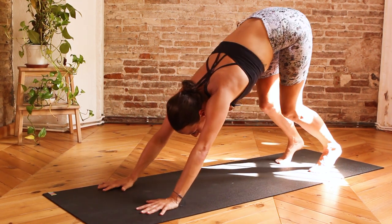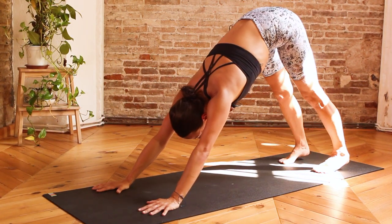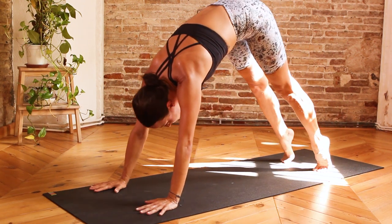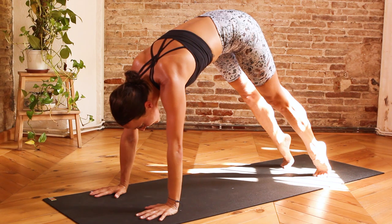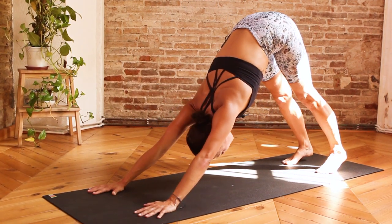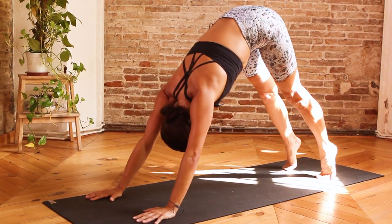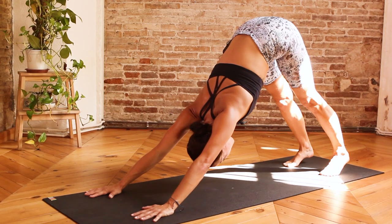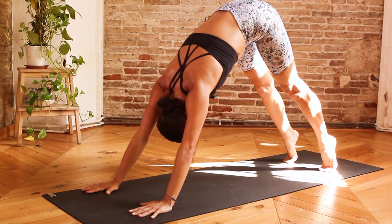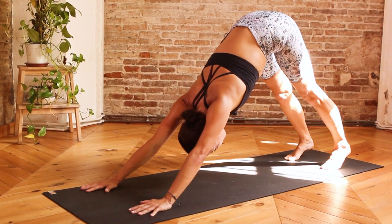Let's take one more inhalation here, inviting any kind of movements that you need, and one more exhalation. Inhale, rise onto the balls of the feet, transferring the weight to the hands. Exhale, send the hips up and back, heels towards the ground, downward facing dog. Two more — inhale, rise onto the balls of the feet, exhale, stretch into the hamstrings, send the heels towards the ground. One more — inhale to rise, exhale, heels towards the ground.